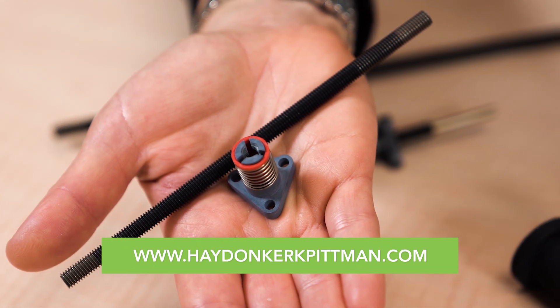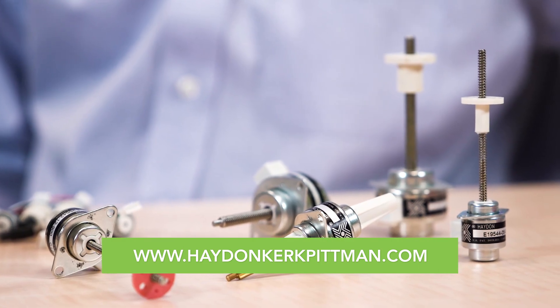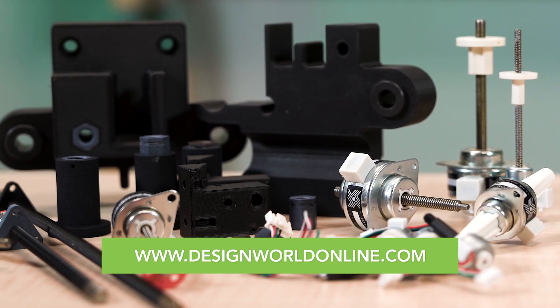For more information on stepper motor linear actuators with polymer nuts, visit haydenkirkpittman.com or designworldonline.com.